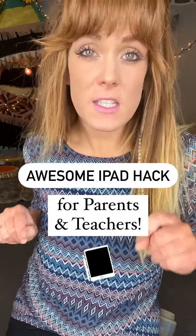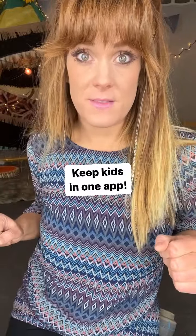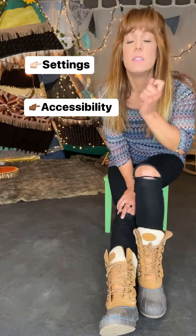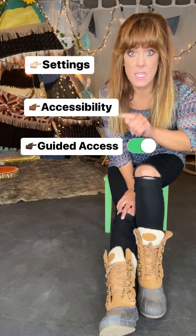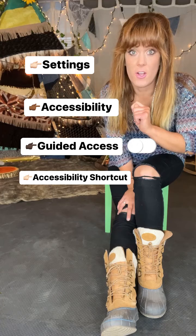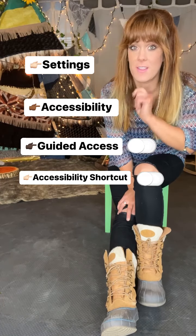Did you know that you can lock children into one app so that they cannot press the home button and wander around your phone or their iPads? All you do is go to Settings, Accessibility, Guided Access, toggle the Guided Access option so that's on green, and then toggle the Accessibility Shortcut so that's also green.